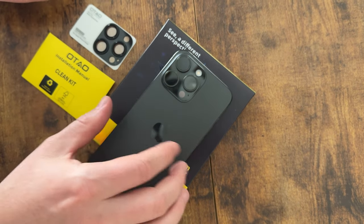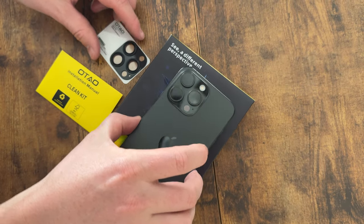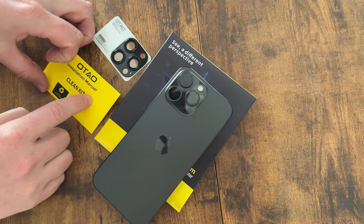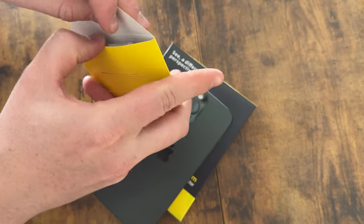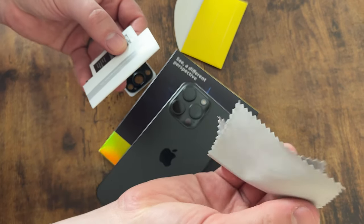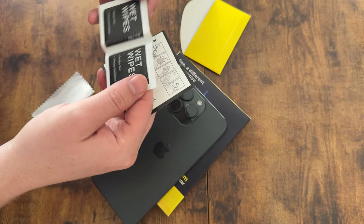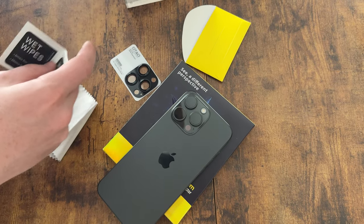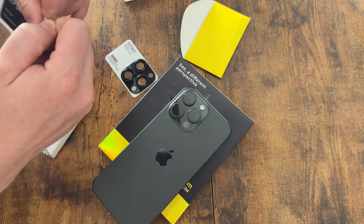We got this camera protector for the iPhone 15 Pro Max in the mail and today we're going to show you how to install it. It comes with a cleaning kit — a handy little pouch. Inside you'll find a cloth, two wet wipes, and instructions. It does come with two of these screen protectors, just so you know.